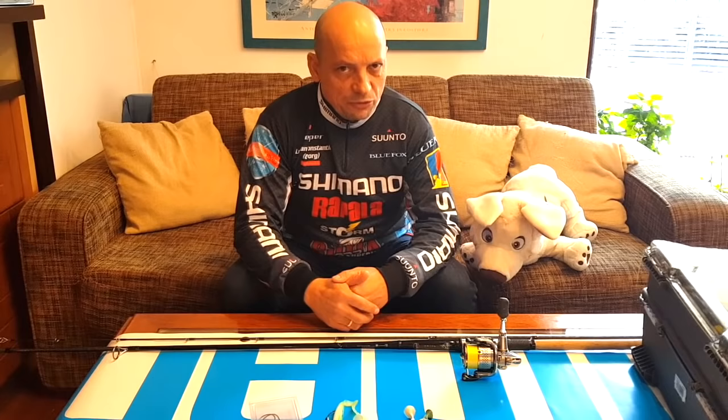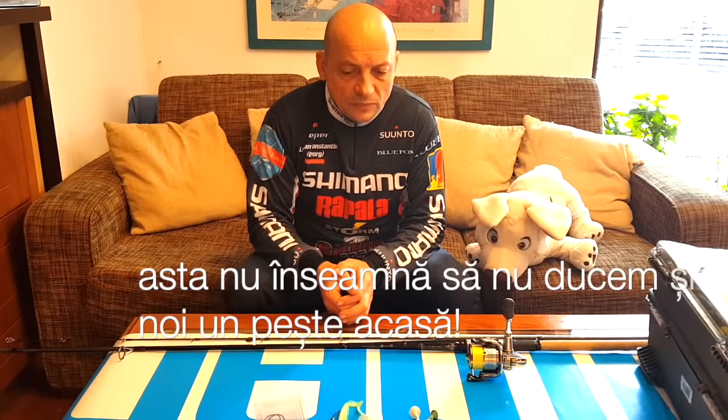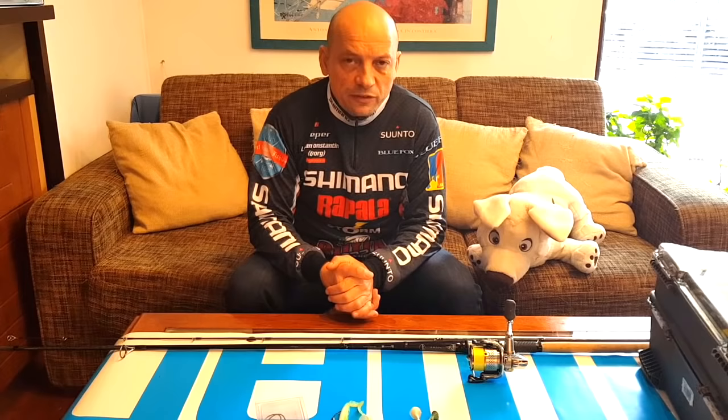Dacă reținem un pește care trece de 40 cm sau poate de 50 cm, cum fac eu, acela are ocazia să se reproducă măcar o dată în viața lui - și asta înseamnă că specia continuă. Cu siguranță că și voi spuneți că nu noi suntem adevărata problemă, dar și noi putem să contribuim la decimarea peștilor. De aceea e bine, măcar cât de puțin, să eliberăm peștii pe care îi prindem.